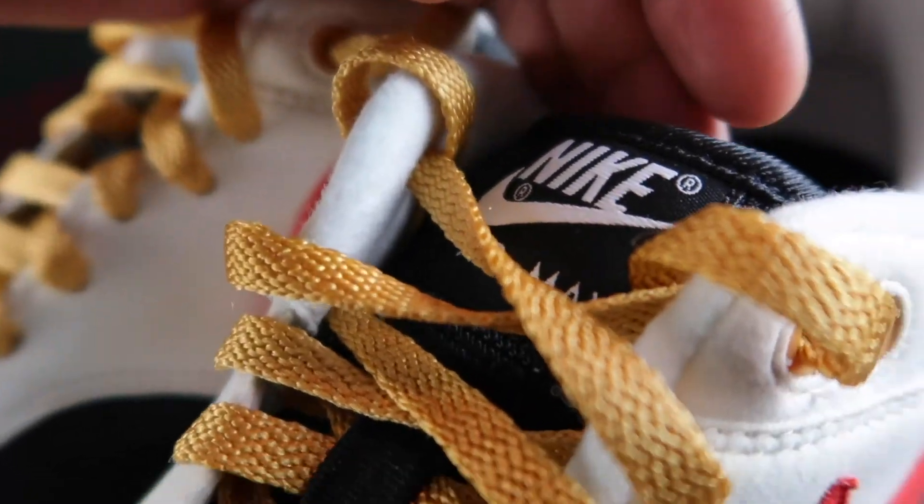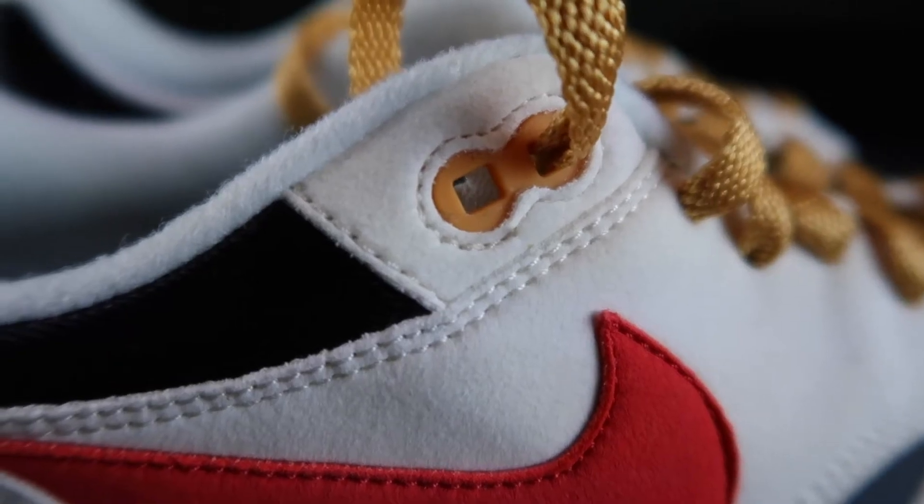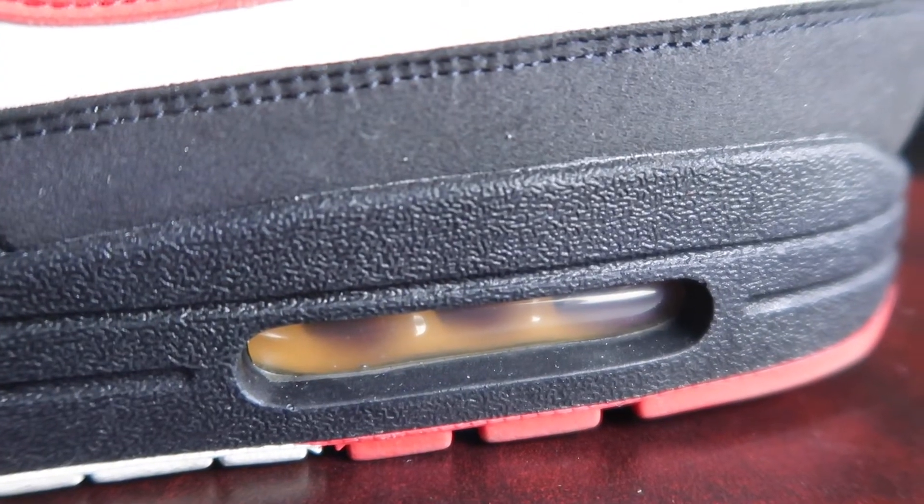I went with these gold laces. The reason why I went with the gold is to match the actual eye stay that you see here. One thing I'll say is that the laces don't really feel that good either. They feel really cheap and almost like that ribbon that you use to tie a bow for Christmas — that's what these shoelaces feel like.